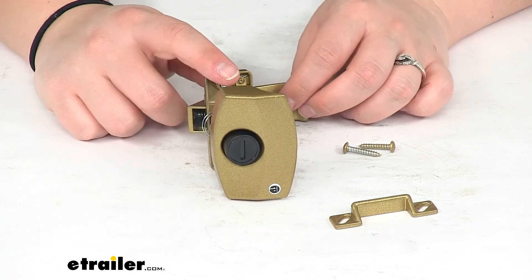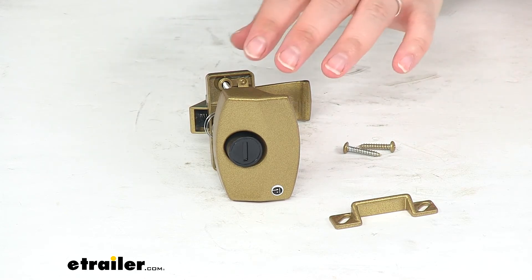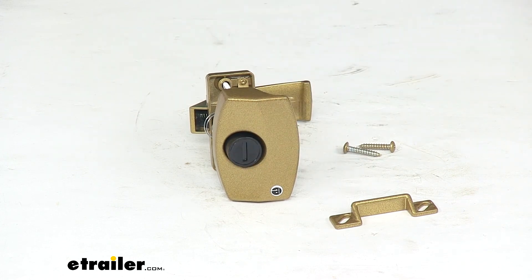This is covered by a lifetime warranty from JR Products, and that's about going to do it for our look at the privacy latch for RV screen doors. This is also available in silver, white, and black with an actual locking portion. So if you want to find those, you can find those right here at eTrailer.com. Thanks for watching, see you next time.